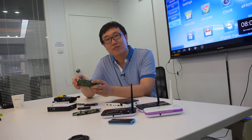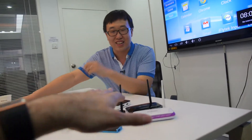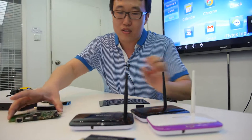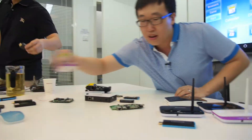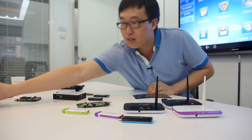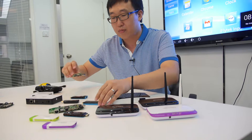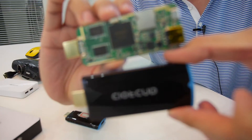Now we only do ARM — right now only ARM, no more MIPS. We focus on Rockchip quad-core. Actually all these models can be quad-core, and right now we have made this one. Here's the Rockchip quad-core.